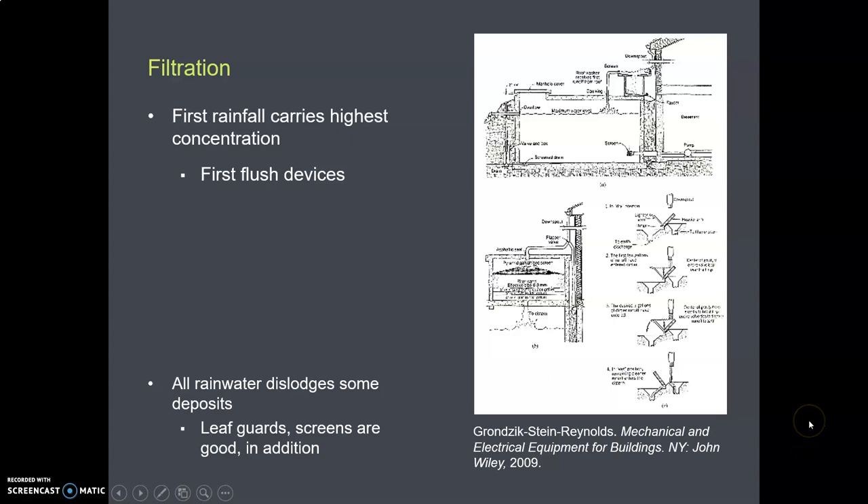When we talk about filtration at this stage, we are thinking about the stuff that's on the roof. Think about your roof in between rainy seasons — during the summer and the fall. Birds poop on it, sticks fall on it, little plant things start growing, microorganisms start growing. There's all kinds of stuff up there. And when the rains finally come, it's the very first rainfall that has the most of that bird poop and sticks and moss in it. That's called the first flush.